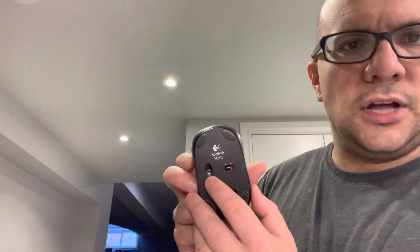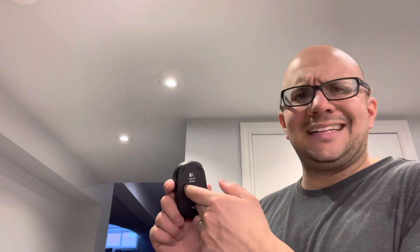Is the sensor dirty? Make sure the mouse is off — pull the batteries out or switch it off. Look and see if the condition of the lens on the laser is good. If it's a rubber ball mouse, look at the condition of the rubber ball — sometimes there's dirt or debris stuck in there and you'll want to clean it out. Just get a little microfiber cloth and clean that sensor. It takes two seconds — see if that helps.